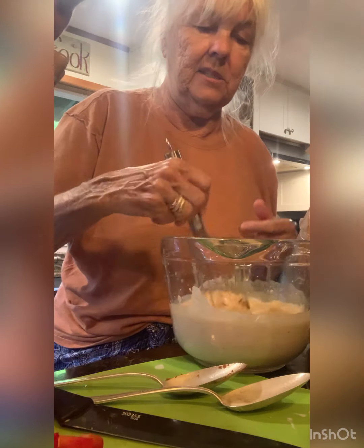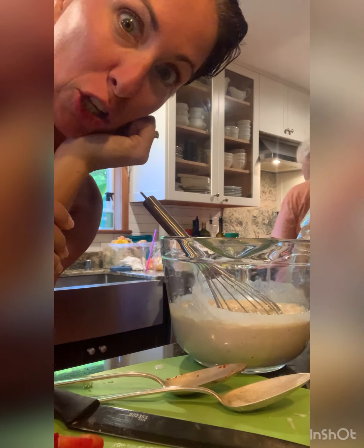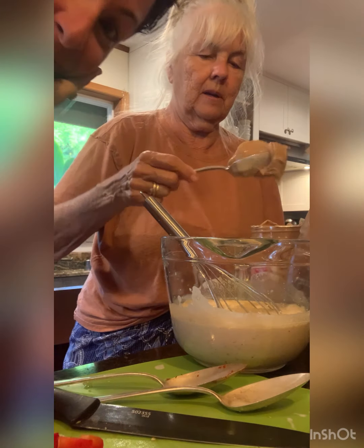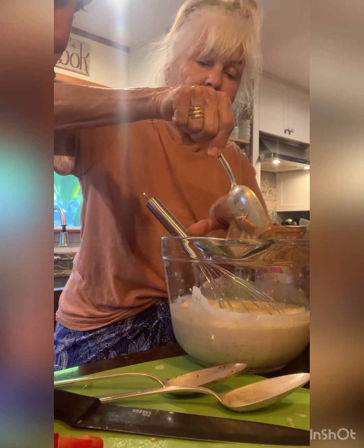And this is all to taste. Now we add... it smells so good! That's like a third of a cup — that's exactly what you want. Kind of a third of a cup. It's a third to a half a cup.